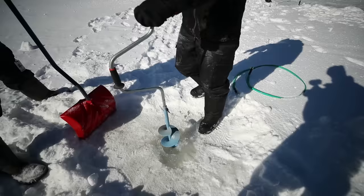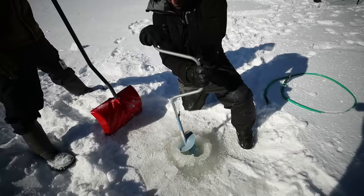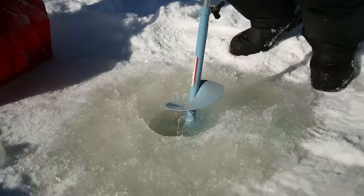Now we gotta find out how deep it actually is. What was your guess in inches? I did 15, he did 14 — I was gonna say a foot and a half, so that'd be 18. Well, you're already probably a foot and a half in. We're through!